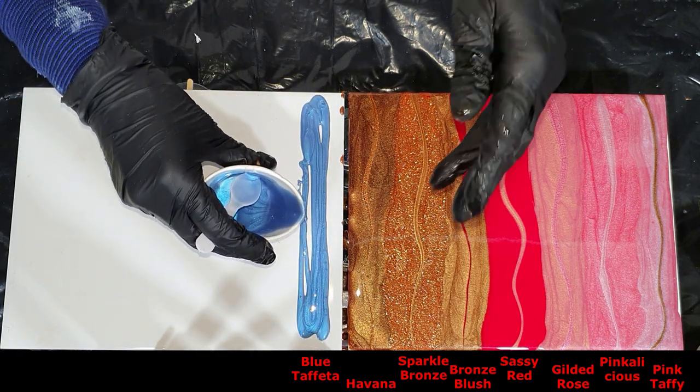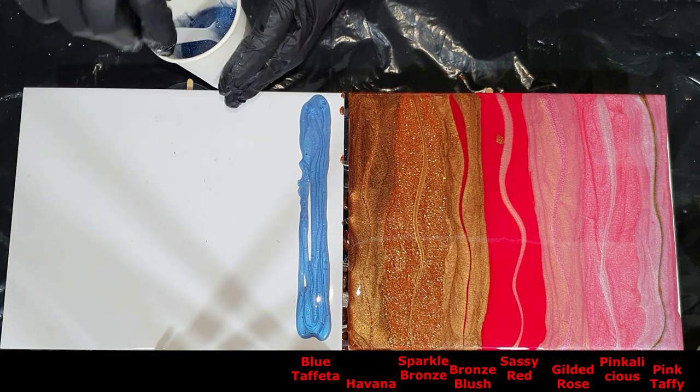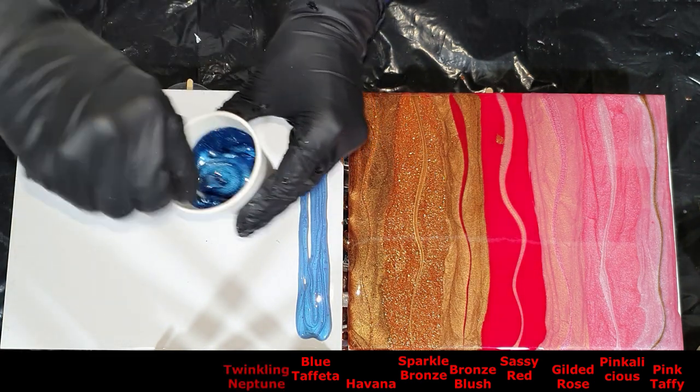They have an opal look to them — I think it's very nice.